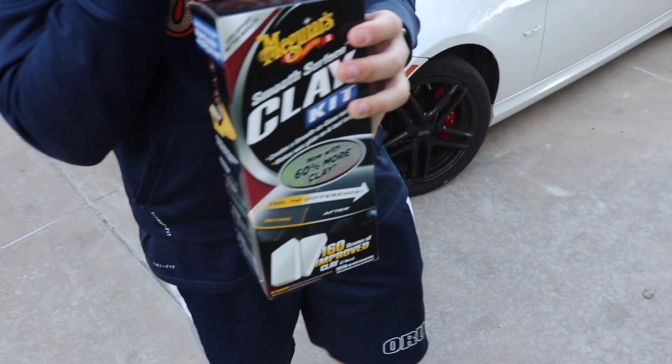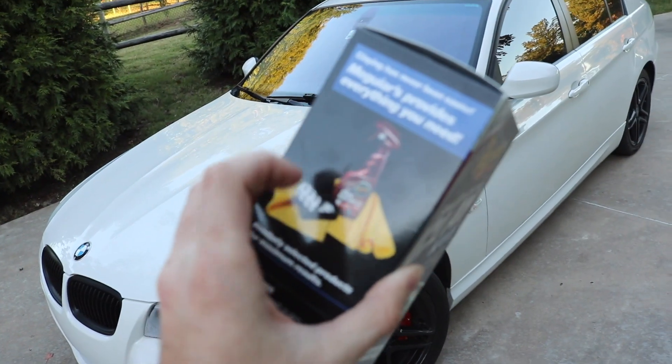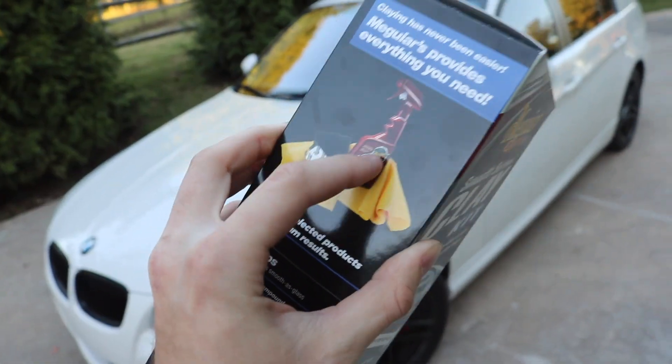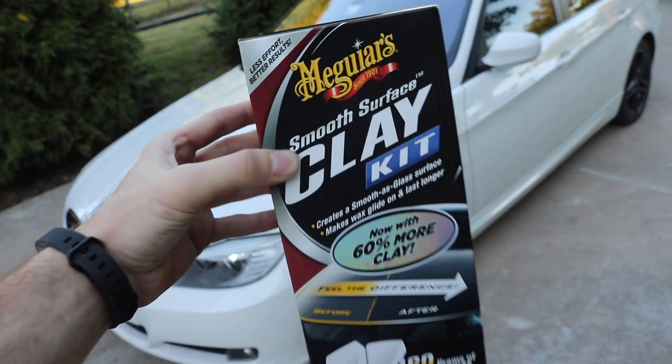Make sure to always buy your stuff from Walmart because it is a lot cheaper than everywhere else and the auto parts places. We're going with the Meguiar's clay bar kit — comes with some mist spray, a clay bar, and a nice little microfiber towel. It lasts a good while and does a good job, so let's go ahead and clay bar the car.